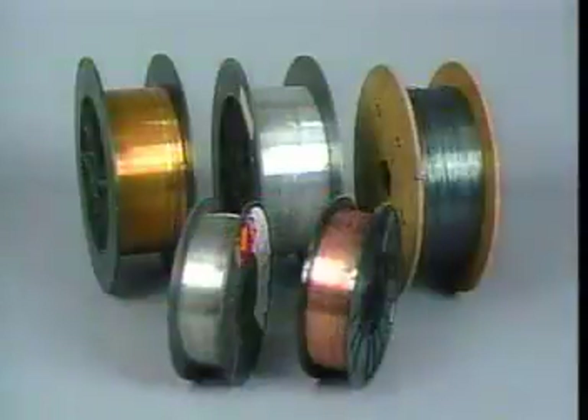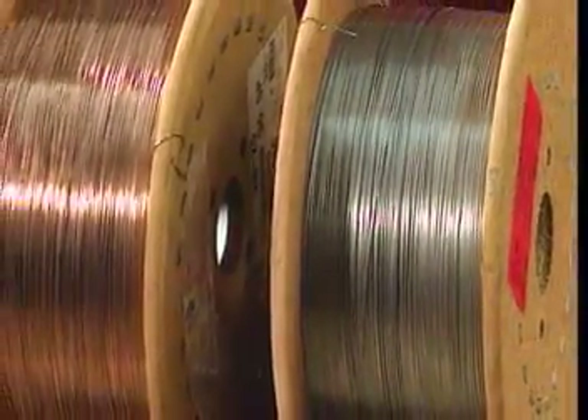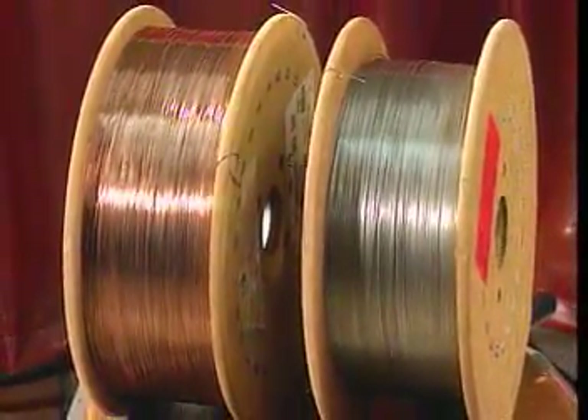There are many different types of electrode wire available for MIG welding. The one that's used depends on several factors associated with the particular welding job. As with any electrode, it's important to store and handle the electrode wire properly.